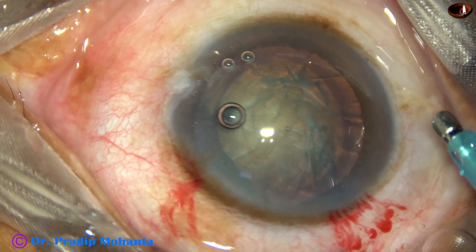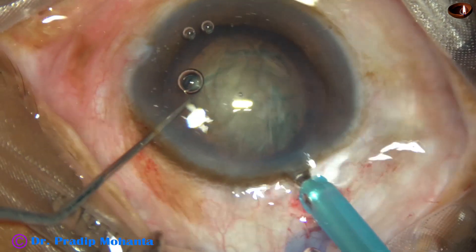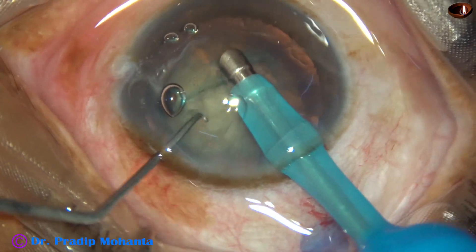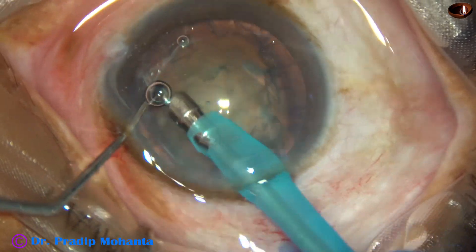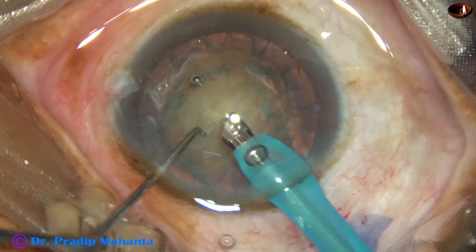At this time, the vacuum is between 50 and 100, flow rate is between 20 and 30. Ultrasonic energy is according to the hardness of the nucleus.